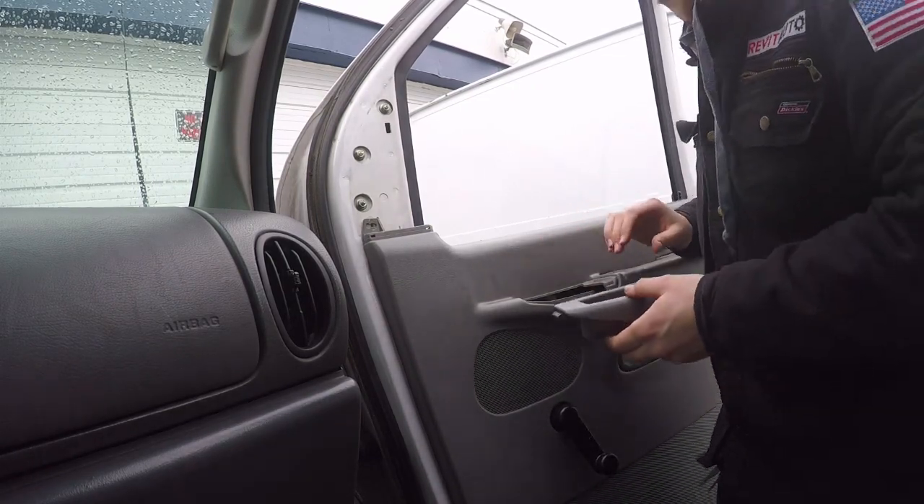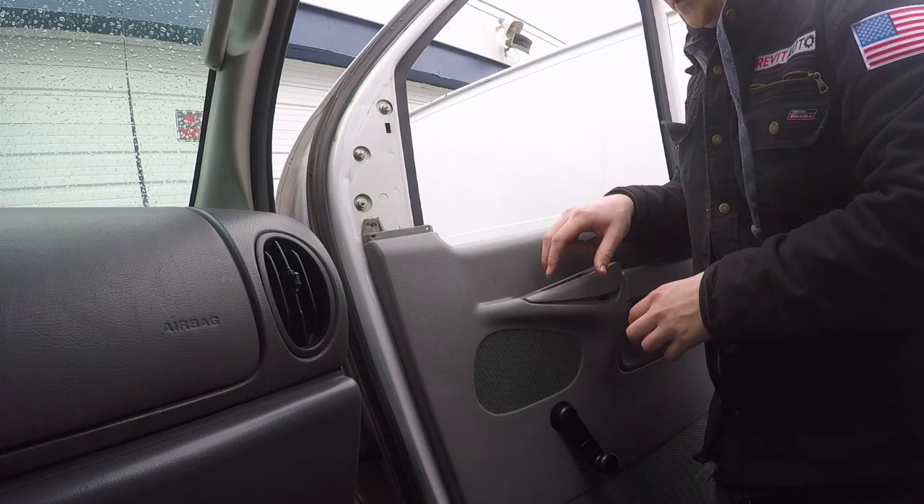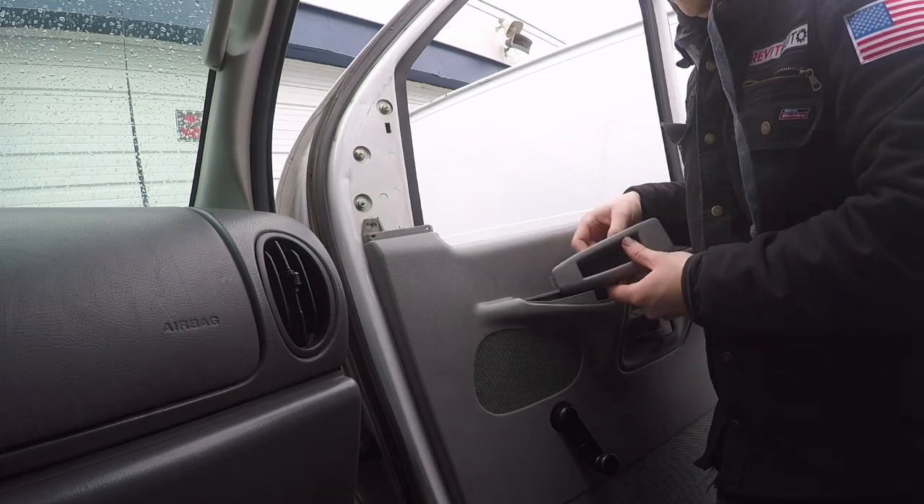Now this is for a manual window. If you had a power window, your power window would have your switches right here. It comes out the same way and then there would be a harness.